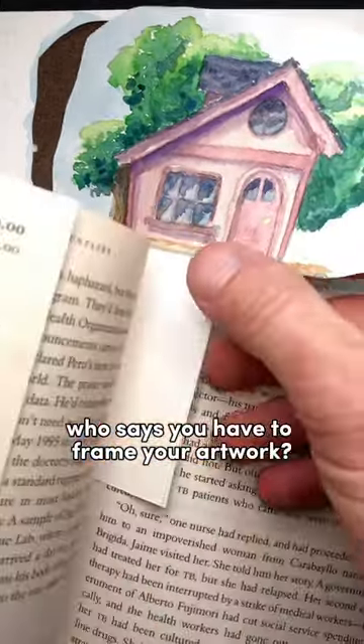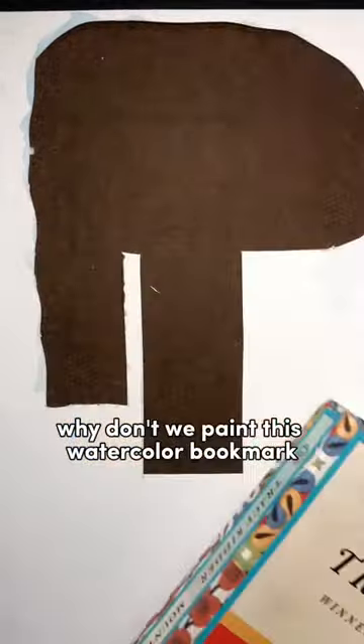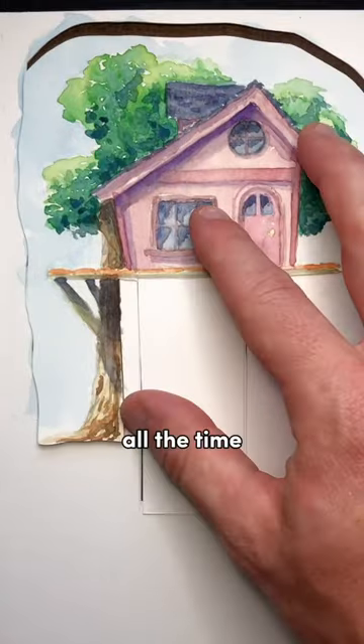Who says you have to frame your artwork? Why don't we paint this watercolor bookmark and you can have something that you can use all the time.